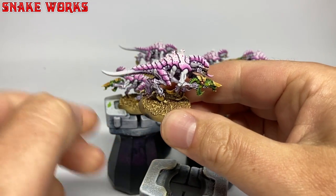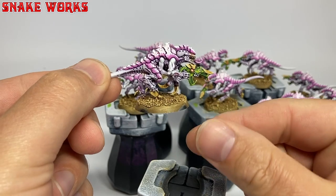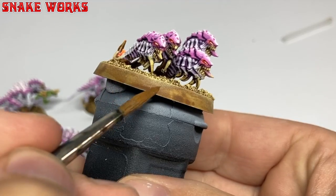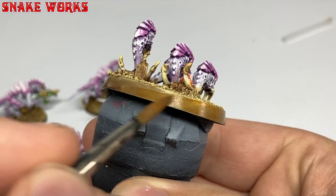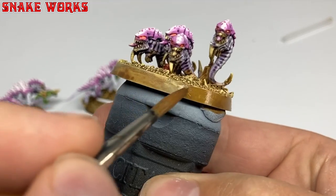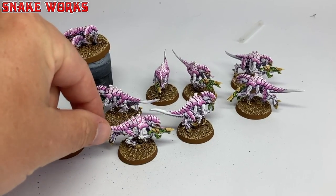To perform our next layer we need to take the Termagants off the handles as we need full access. We then return to Vallejo Model Colour Flat Earth, thin it down and begin rimming the Termagants. It's always best to do this in a few smooth coats as you want your rimming to be smooth — thick paint can make the rims look a bit rough. With the rimming completed we have ten rimmed Termagants and a base of rimmed Rippers. Now we're going for that jungle themed base — and you know what the jungle theme means: foliage.